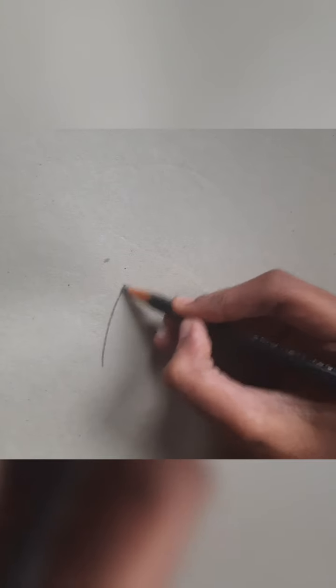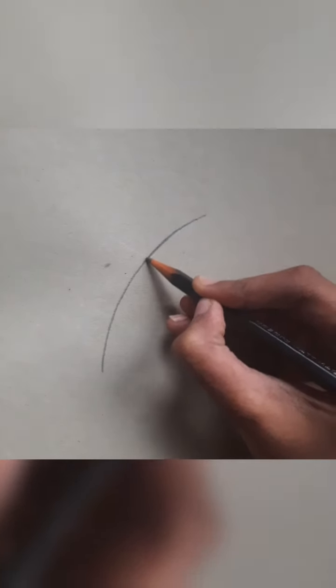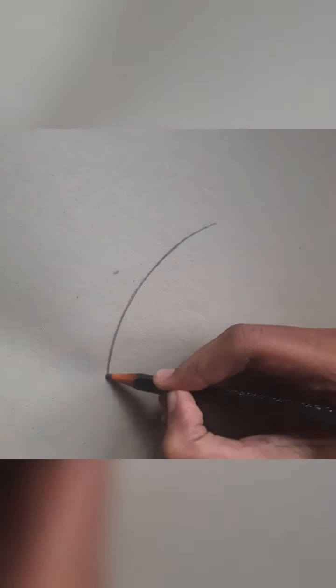The first step is to draw a line using a normal pencil. Just make it dark.